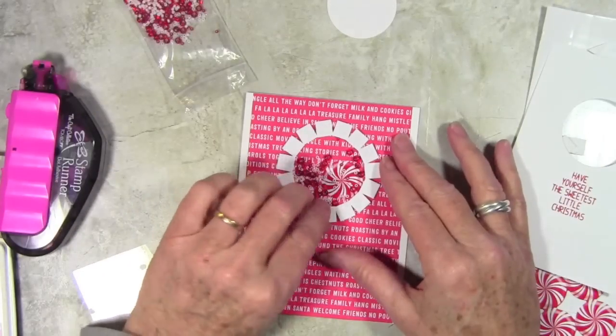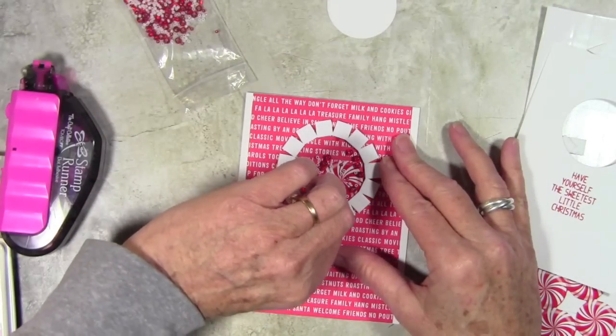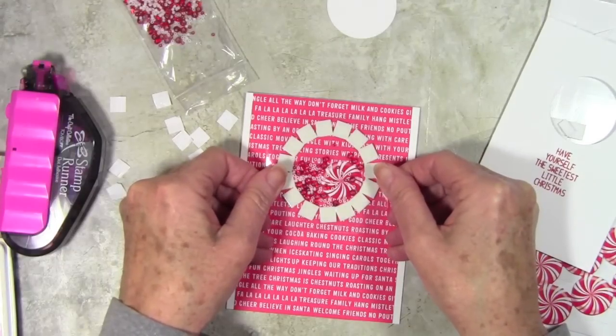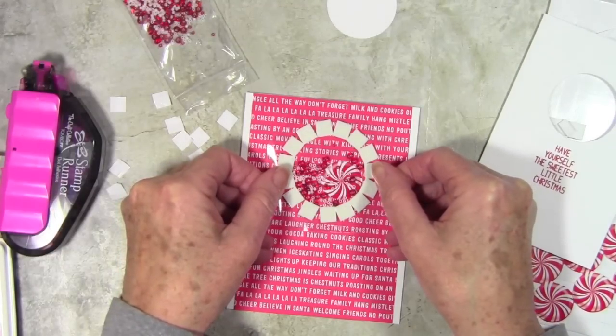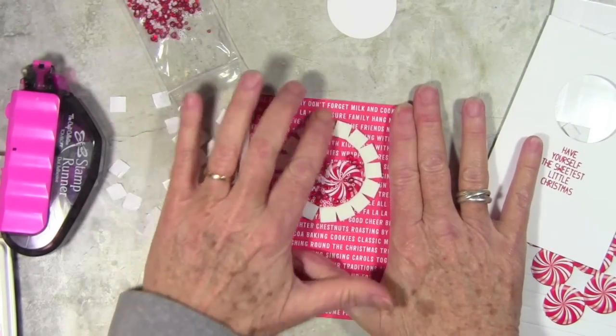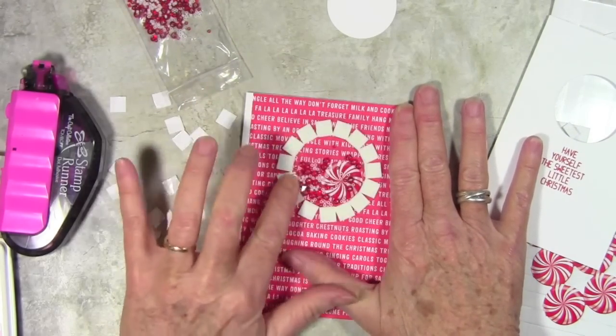Once I have my beads in place, I can go ahead and start removing the backing from my adhesive. I've cut a piece of acetate, which is also included in the kit, just to fit around that circle. With all of my adhesive being exposed, I'll run my finger around just to make sure that I have a really good seal.